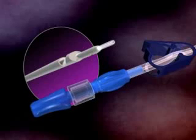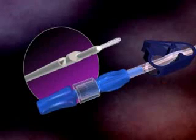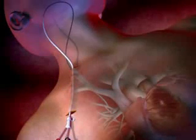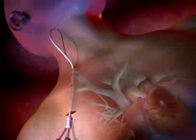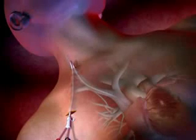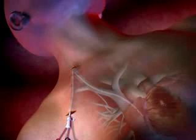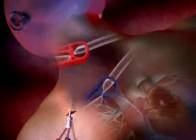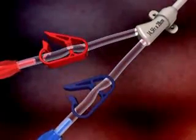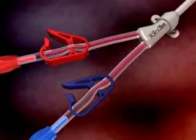Tighten the luer lock of the stylet to the proximal end of the venous lumen. Flush the stylet with saline. Thread the distal end of the stylet over the guide wire tip and advance the catheter into the target vein until the catheter is correctly positioned. Remove the stylet and guide wire from the venous lumen.